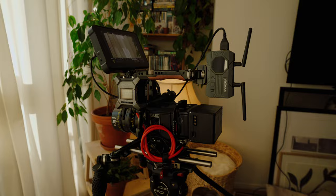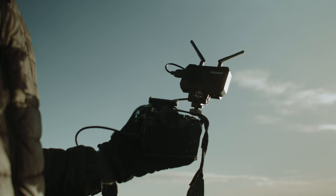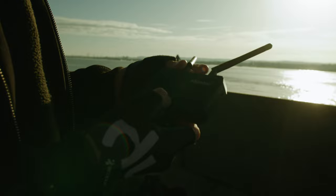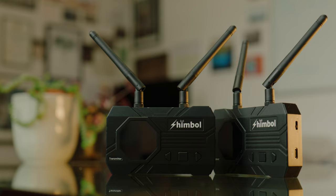Today we're talking about wireless video transmission systems, and specifically we're going to be testing out the Shimbo Z-O Link 1000. These basically allow you to beam a video signal from your camera to a monitor. Usually you'd use them to give a director or a client a wireless video feed so they can review what's going on. Another use case is for a focus puller with a mobile camera, and they can also be used for online live video streaming.